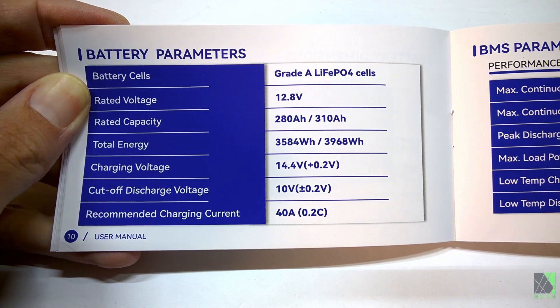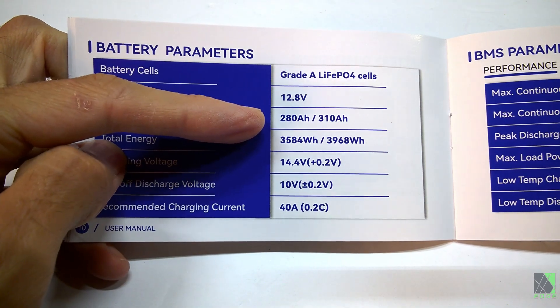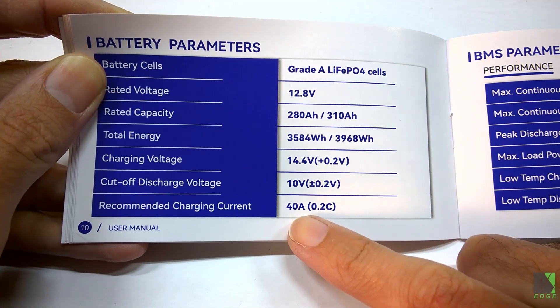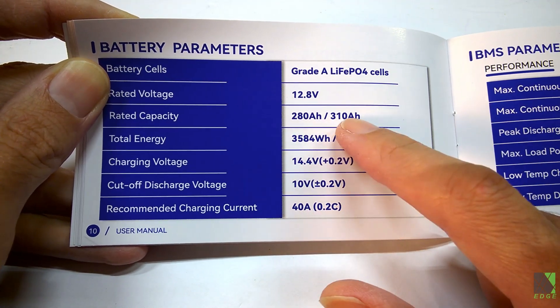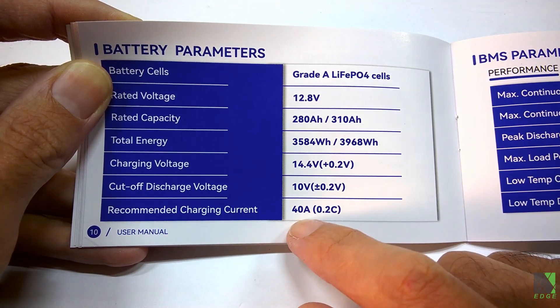Tearing the battery apart and looking at the cells isn't really going to change anything — the average person isn't going to do that. What really matters is the rated capacity. They sent me a 280 amp hour and a 310 amp hour version. Recommended charging current is 40 amps, which is reasonable — C10 would be 31 or 28 amps depending on which model, so 40 amps is pretty reasonable and you're not going to harm the battery with it.